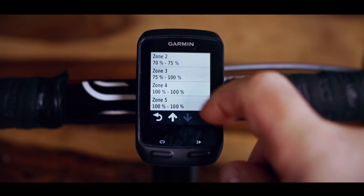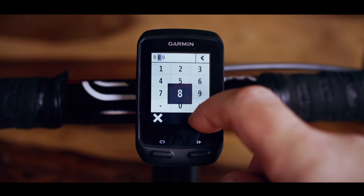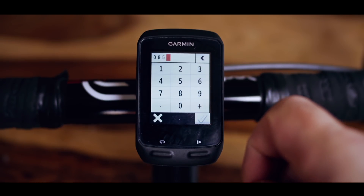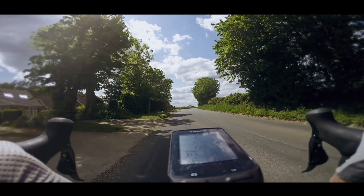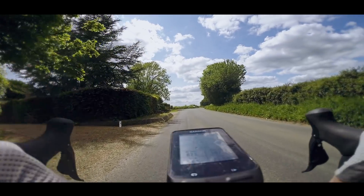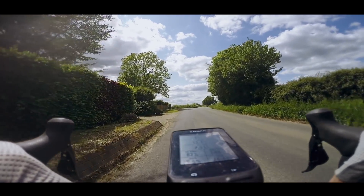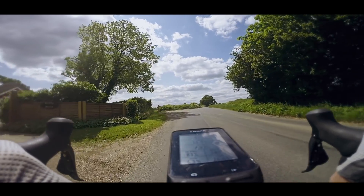Many cycling computers today will not only show your actual beats per minute but will also show your heart rate as a percentage, taking away the need for you to do any mental arithmetic on the bike. You can also use it to set an alarm if you go above or below a certain heart rate. If you have a Garmin Edge 510, I show you how to do all of this in another couple of films.